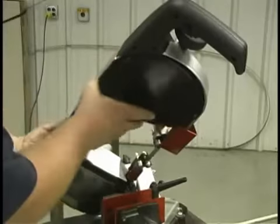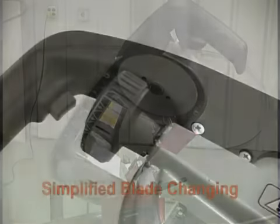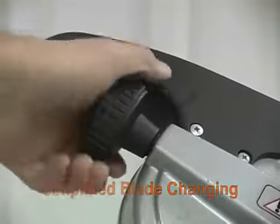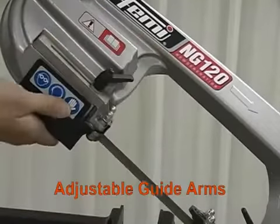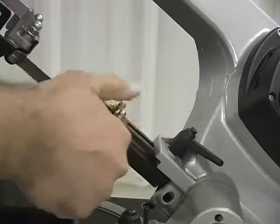The blade is easily accessed for quick blade changing and has simplified blade tensioning with a clutch safety to ensure correct blade tension. The adjustable guide arms slide closer to the part, providing more beam strength to the blade, allowing for straighter and more accurate cuts.